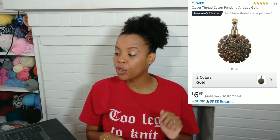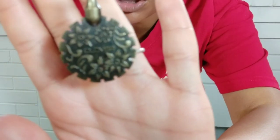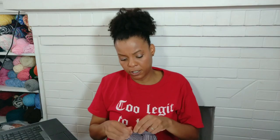Number three. Next we're going to look at the Clover Thread Cutter Pendant in the color Antique Gold. When I came across this online, I have never seen anything like this — comment below if you've ever seen a pendant cutter before. Here it is: you can place this bad boy on necklaces. Right now I made it into a bracelet because this is the only bracelet I had that matched it. Look at this pendant — look how cute this is. On the front it says Clover, and on the back mine says Japan. But it is super cute, and what it is, is a yarn cutter.